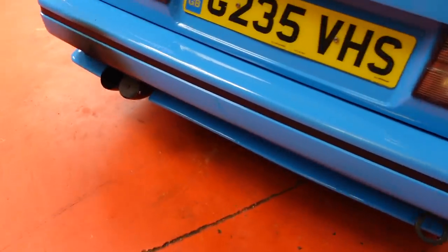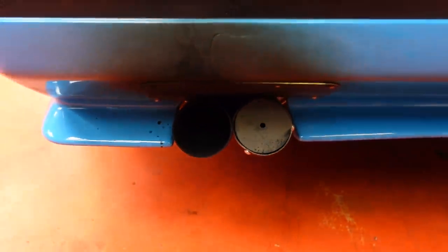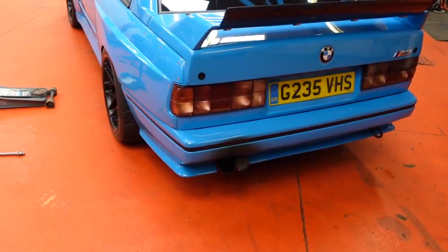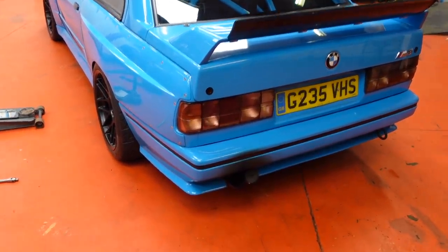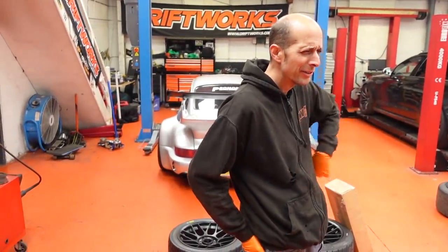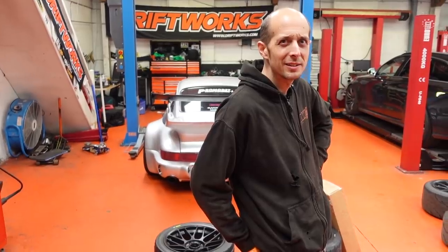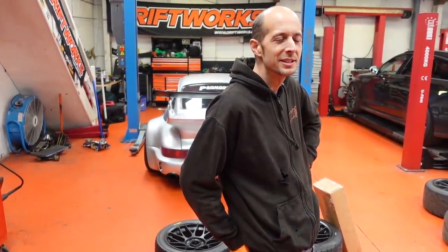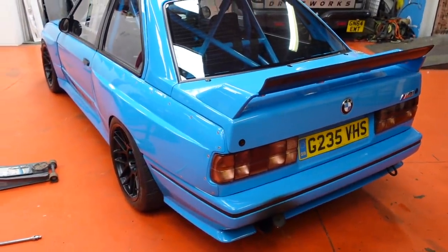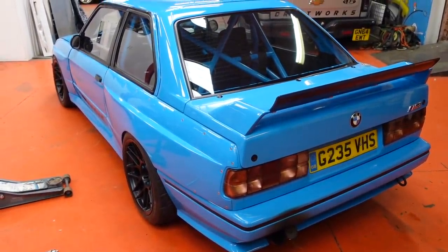Another thing I've done in preparation for the track day is go to the lathe and machine down a bung for one side of the exhaust. It's a three-and-a-half-inch system underneath, and those are two three-inch exits. That's just quieting it down just enough to hopefully have no issue going through Cadwell's noise test. It's passed at Donington, but Cadwell's further to go and I didn't want to fail the noise test, so I figured I'd put that in.